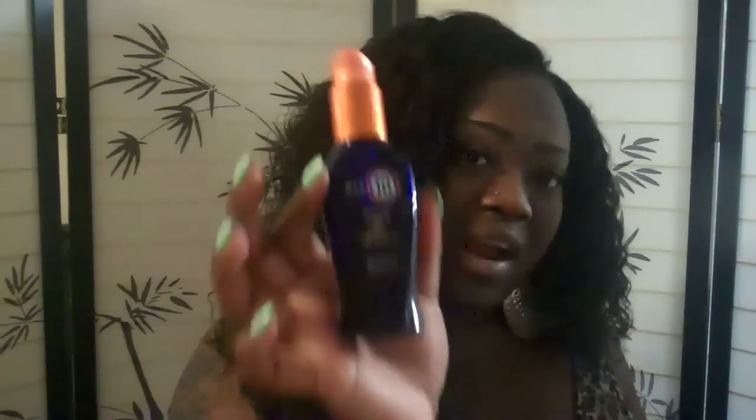I did use a tin of keratin oil, and I just put this throughout the hair. It's soft, no tangling, no major shedding.